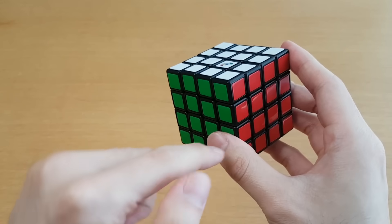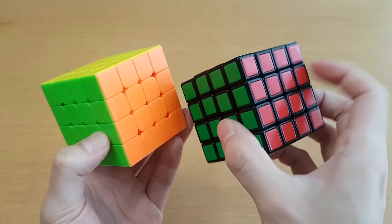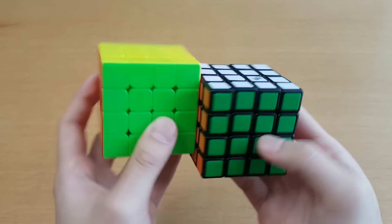One thing I really appreciate is that it's around 60 millimeters, which kind of does match an average speed cube size. You can really see how dark these shades are when you put a speed cube next to it — it just looked normal to me until you do this comparison.